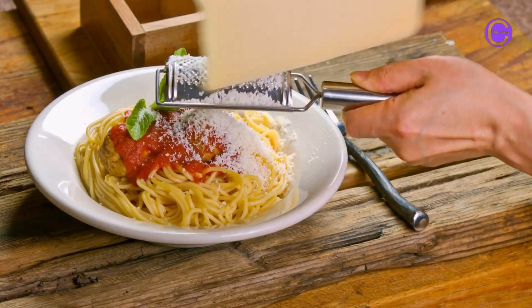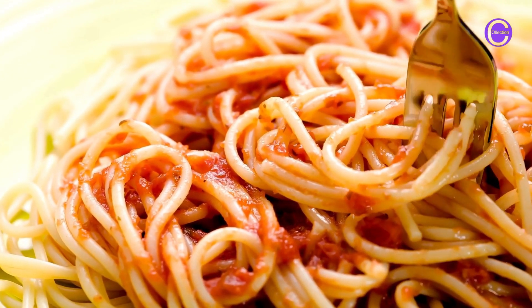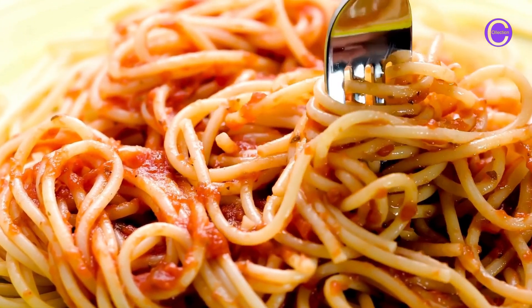Once the spaghetti is cooked, drain it in a colander. Toss the spaghetti with the sauce to coat. Serve immediately with grated parmesan cheese and garlic bread if desired.